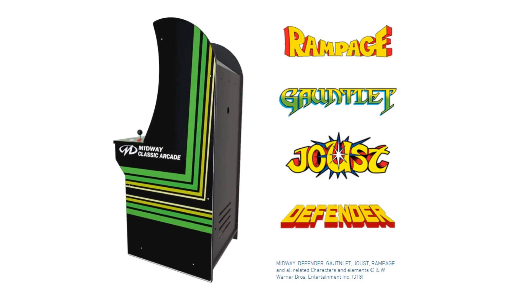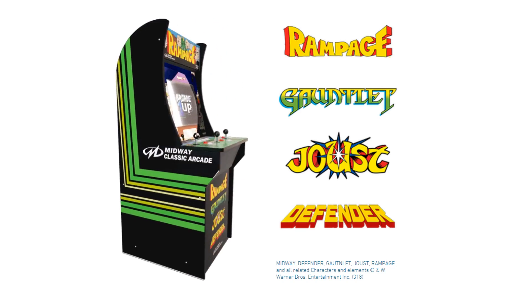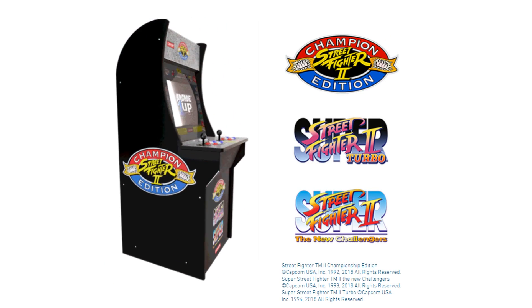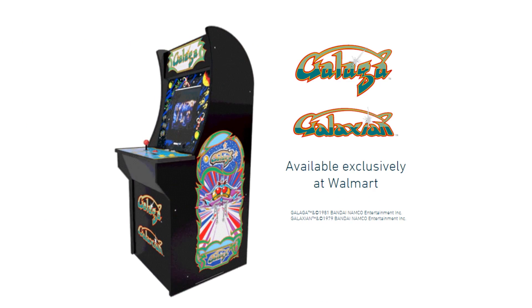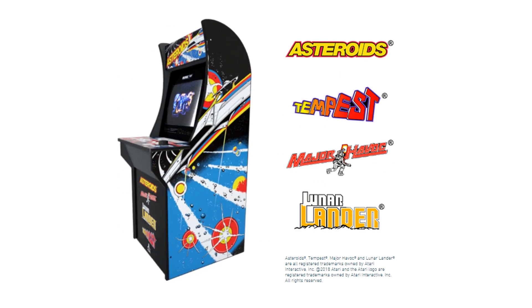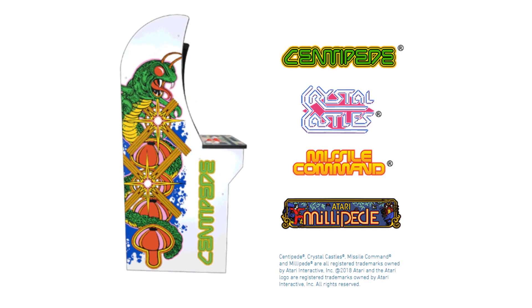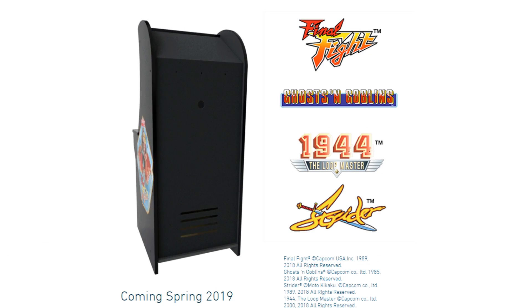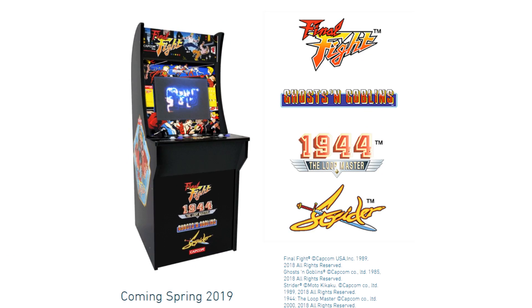The machines come with a variety of different options. There's one packed with Rampage, Gauntlet, Joust, and Defender. We got the Street Fighter 2 machine, which comes with Champion Edition, Super, and New Challengers. There's another with Galaga and Galaxian, one with Asteroids, Major Havoc, Tempest, and Lunar Lander, and one with Centipede, Crystal Castles, Missile Command, and Millipede. There are more coming in 2019, including Pac-Man and Final Fight. Button layouts differ per machine — Street Fighter has six buttons per player, while Pac-Man only has a joystick.